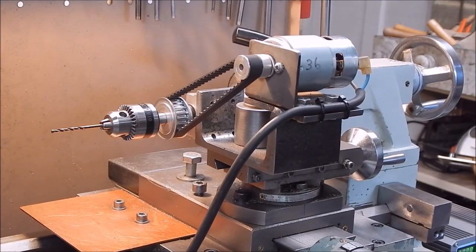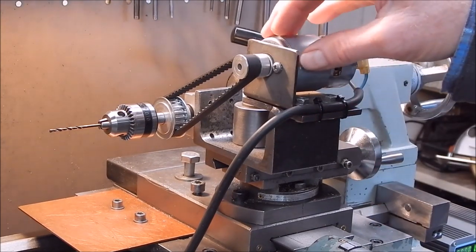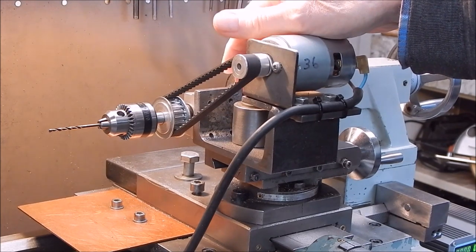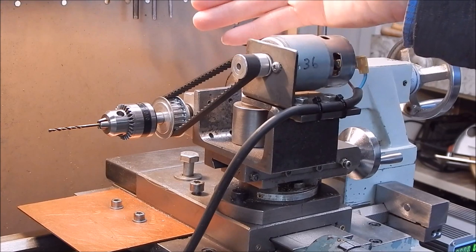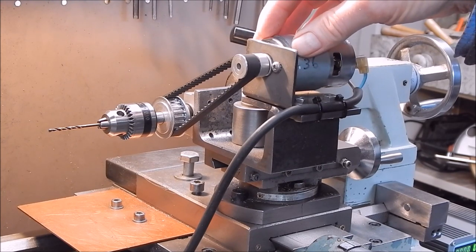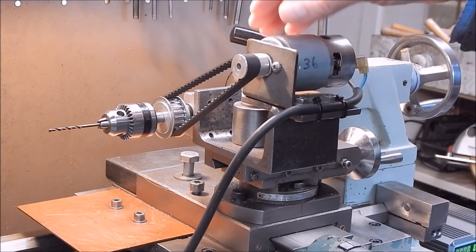G'day, it's Rob here again. Today I'm going to do a bit more drilling with the little 775 motor driven power spindle that I reviewed a while back. Got a lot of interest. I set this thing up and it's really one of the most useful things I've got in the workshop — I use it a lot. It's really handy and surprisingly quite powerful for the size of it.